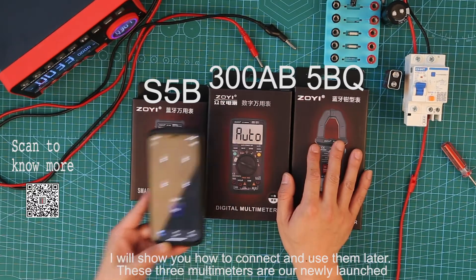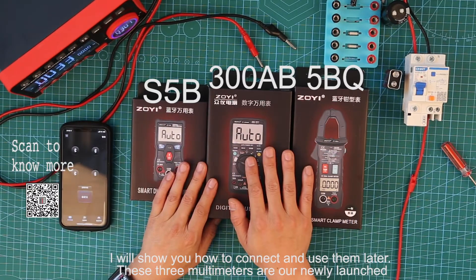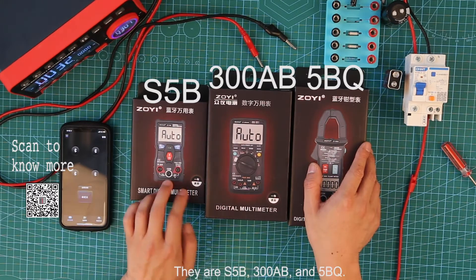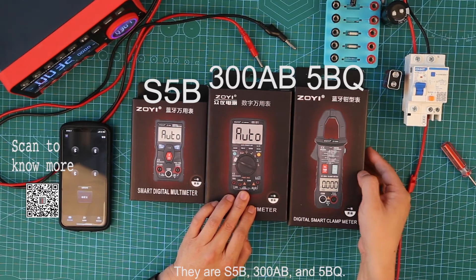I will show you how to connect and use them later. These three multimeters are our newly launched. They are S5B, 3008B, and 5BQ.